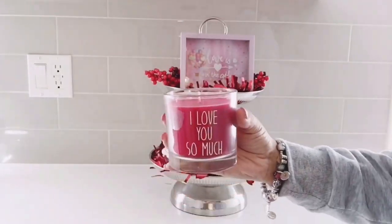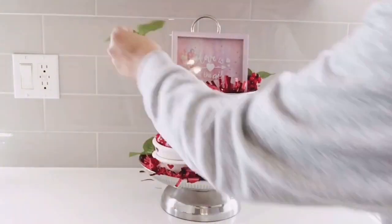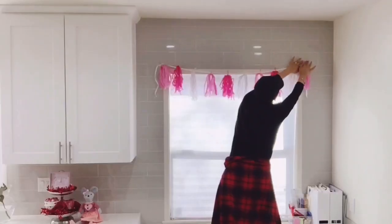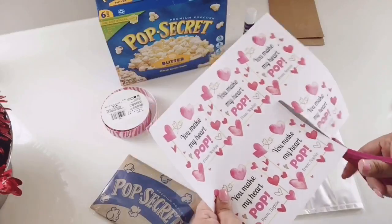Hi guys, welcome to Mama Goals. My name is Perla, I'm a wife and stay-at-home mom of three. For today's video we're gonna be getting ready for Valentine's Day, so if you'd like to see how we get ready, stay tuned.